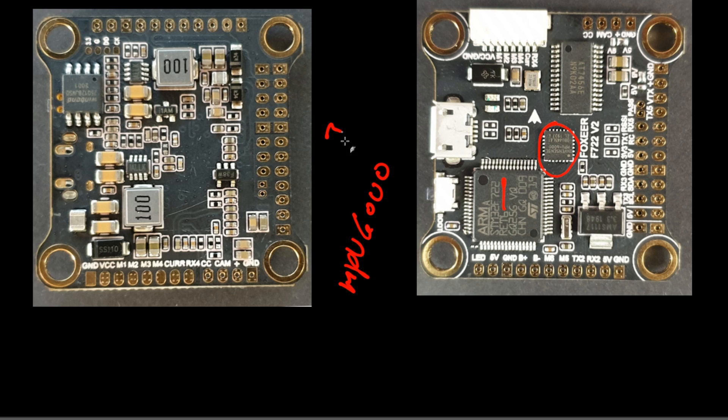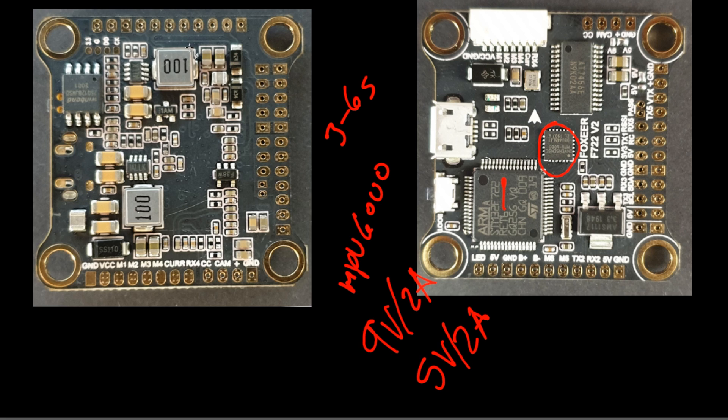The power input is 3 to 6S, which is great because it takes raw battery voltage. It's actually mandatory to give it something above 9 volts because it has a 9-volt regulator on board. We have a 9-volt and a 5-volt regulator, both rated up to 2 amps. On the backside you can see the two large switching regulator circuits.